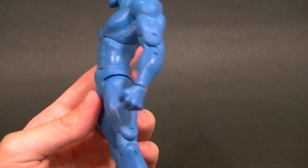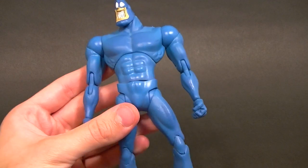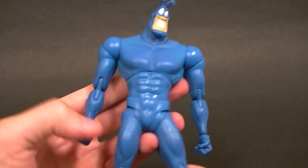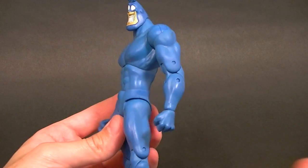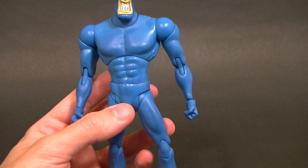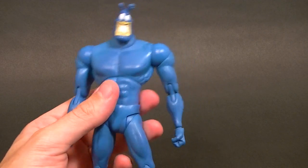This is the standard release. It's not a particularly impressive figure — it's kind of riddled with little flaws — but it is a decent 6-inch scale Tick figure. If you grew up watching 90s cartoons like I did, then this is a must-have figure for your collection.